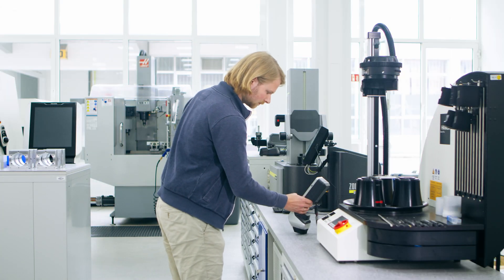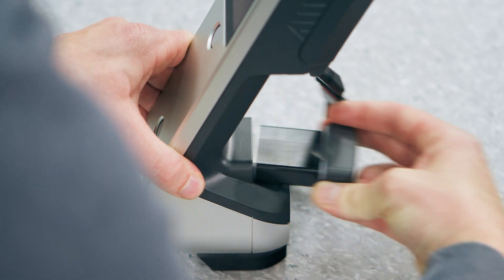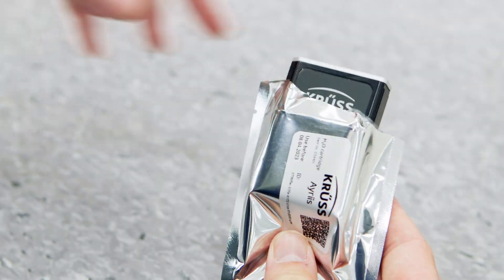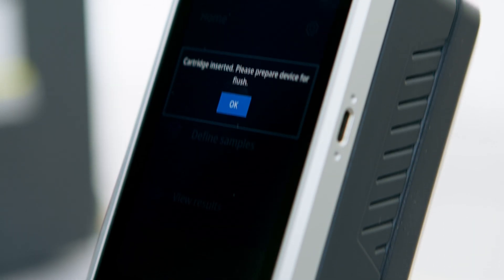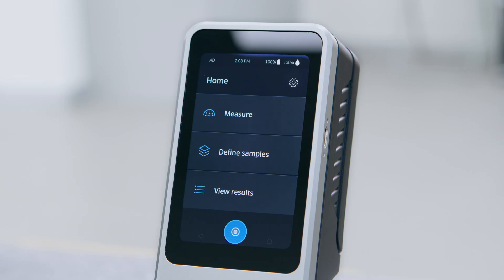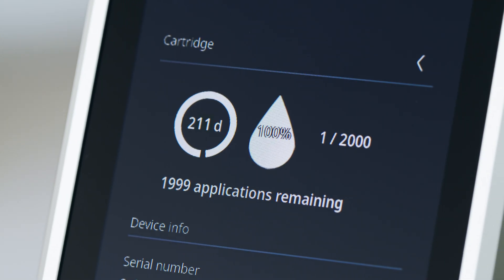The cartridges, conveniently pre-filled with the test liquid water, can be changed quickly. A chip inside each cartridge intelligently communicates with Iris to give you the most important information at a glance — for example, the current fill level.